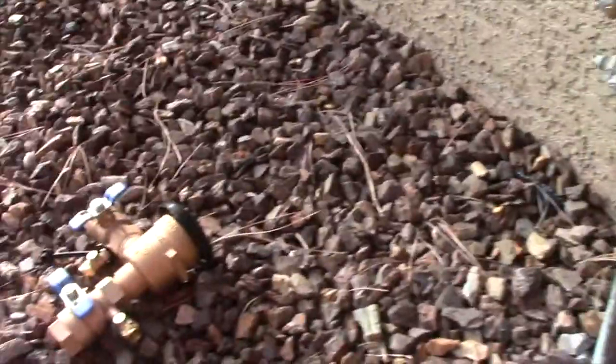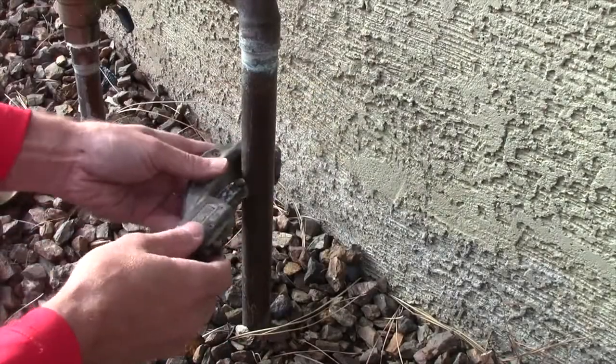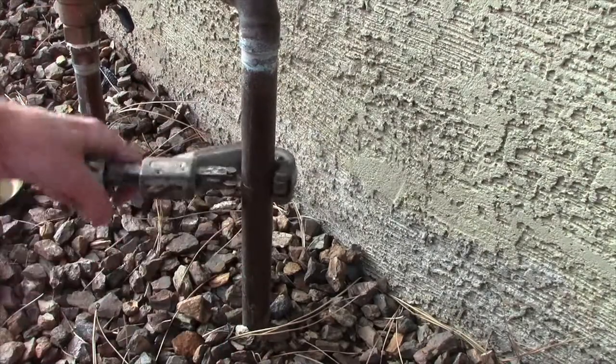We're going to cut this pipe right here so we can unthread all this stuff and take it off, then put a union on it and put the new backflow on right there. We got a pipe cutter - just put that on there gently, make sure it's tight, and then give it a twirl.